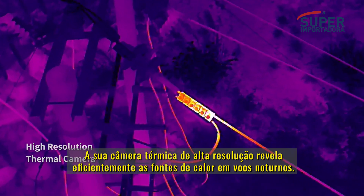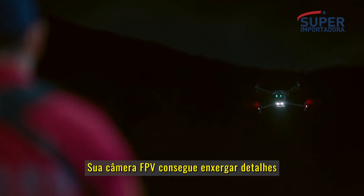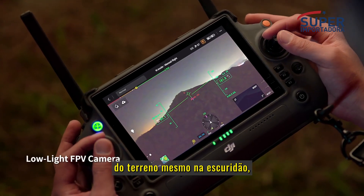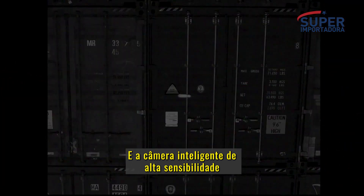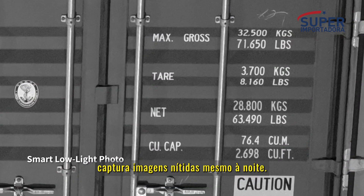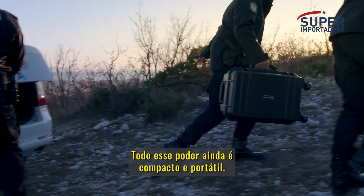Its high-resolution thermal camera efficiently reveals heat sources. When night falls, the M30 is ready — its low-light FPV camera sees your surroundings even in darkness, so you can work safely. Smart low-light photo captures clear pictures even at night.